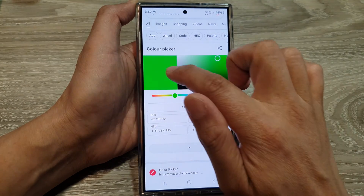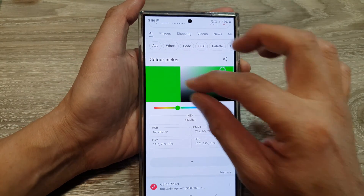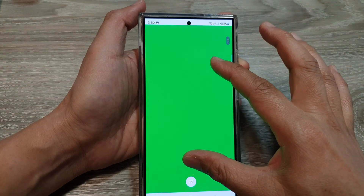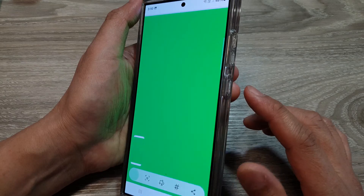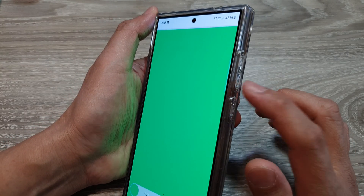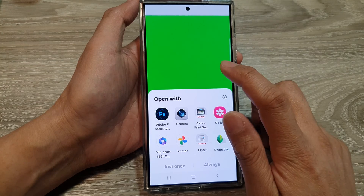I'm going to select this green color. What you want to do is zoom in like this, and then we're going to capture that background — take a screenshot by pressing the side button and the volume down key.